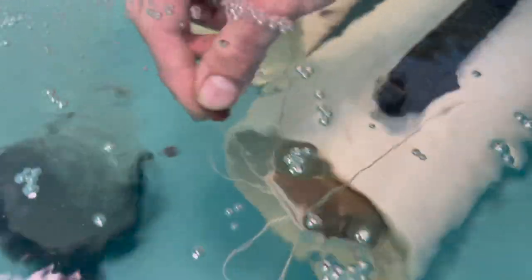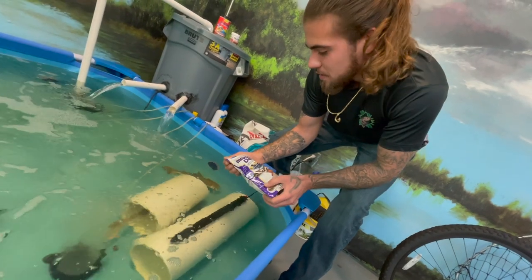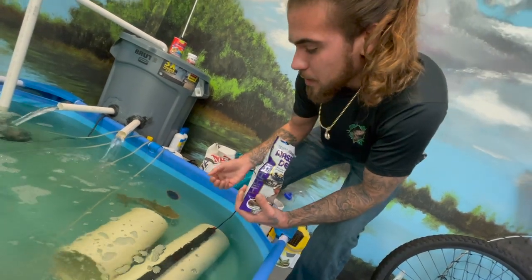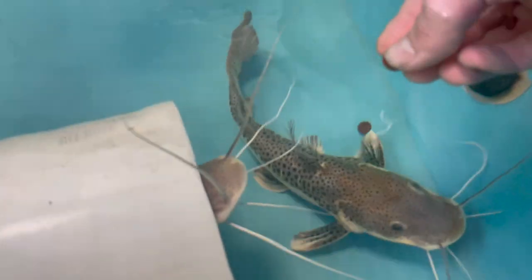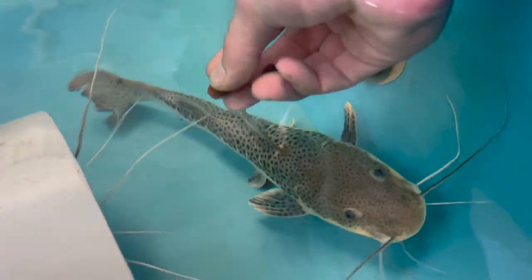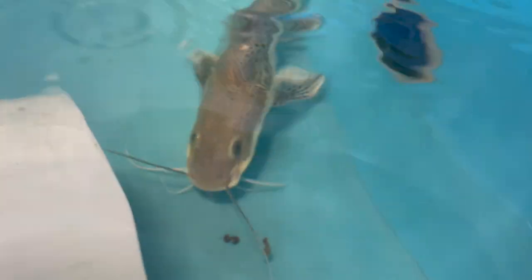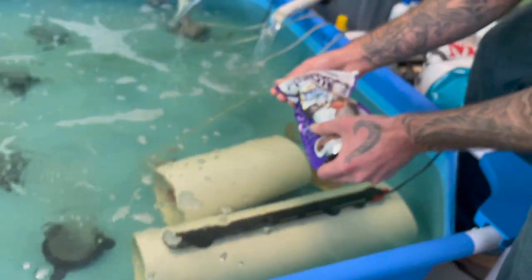Come over here and look at this one — this guy's more of the big one. He's a hybrid as well but I think he's got a little bit more shovelnose in him. These catfish will literally gorge themselves — they'll eat until their bellies are full. You don't need to feed them every day; you can feed them every couple of days because they gorge themselves so much. These guys are used to being hand-fed tilapia, that's why they'll come right up to my hand.